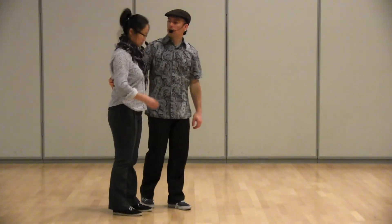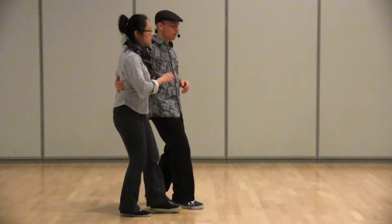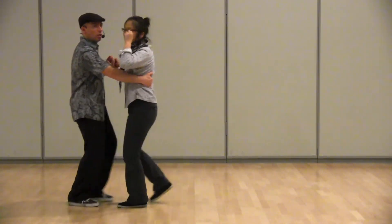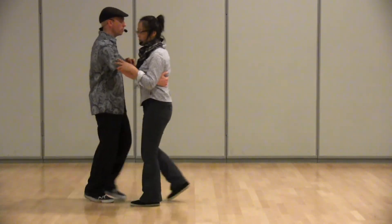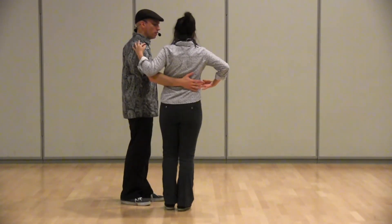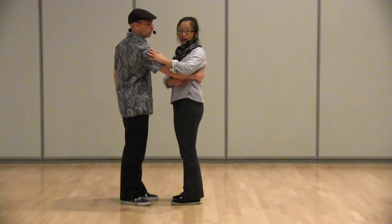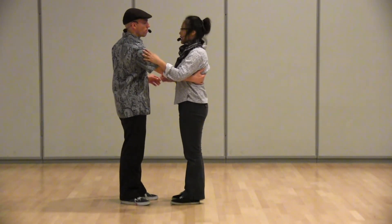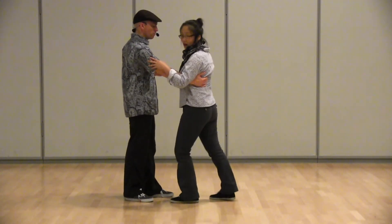From here we went into facing Charleston, using that same opening to bring the floor in front of us. For this one, we mentioned that the hand actually goes from the regular side-to-side Charleston position to the side, right underneath the shoulder blade.